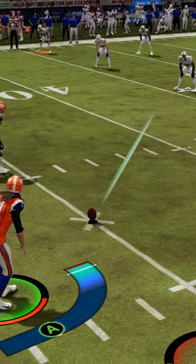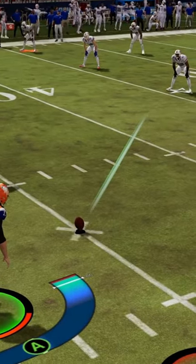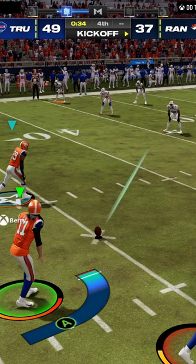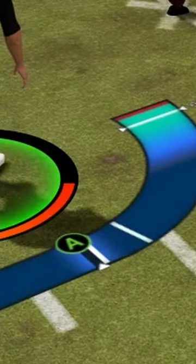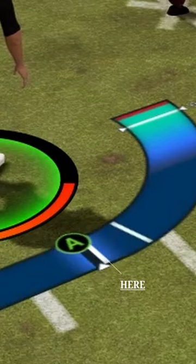This is the method. You choose a low kick, turn that line or that bar all the way to the right as far as you can go. And for the power, you're going to want to press the lowest possible power you can get. So as close as you can get right here is perfect.